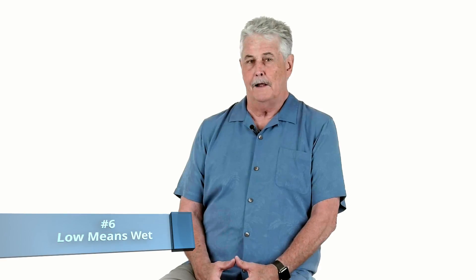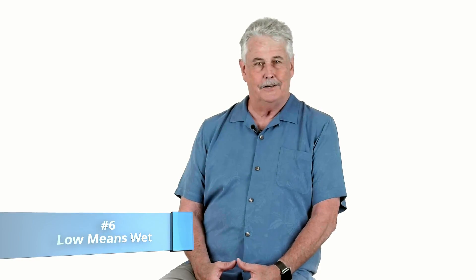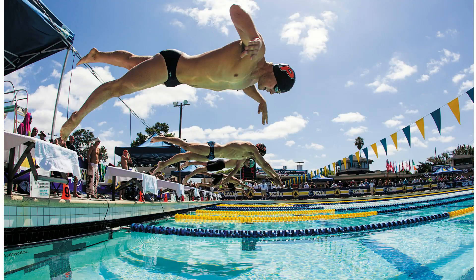Tip number six: low and high. Low means wet. You're going to shoot some of these strokes from being on your belly on the pool deck. You want to lie on a towel, but you're still going to get splashed. Other strokes you'll be standing up or up in the stands shooting down. Think about what's going to happen to your camera — do you have a water-sealed camera, or should you consider a rain cover? Because low means wet.